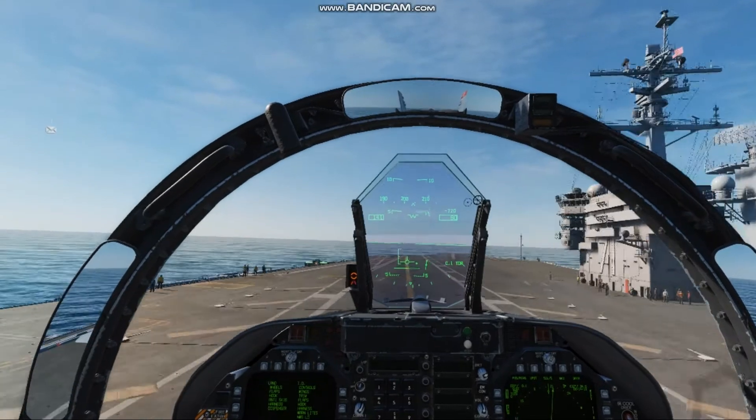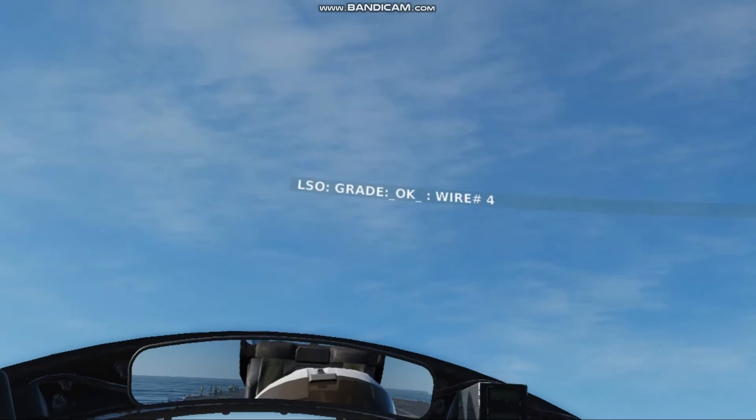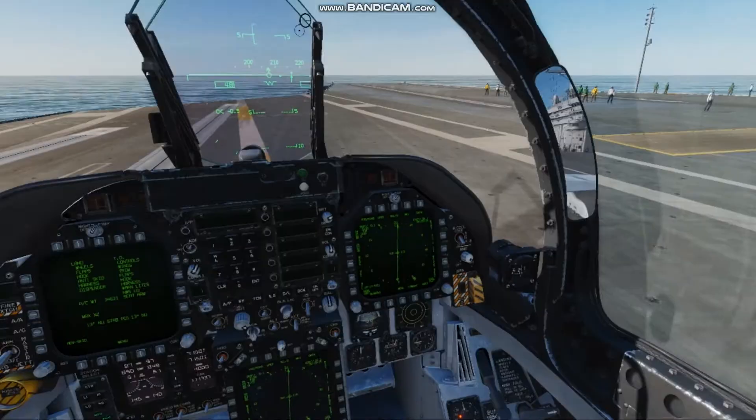Just like before, once we hit the ramp we're going to let that drift over to the centerline. And there we go — OK, 4-wire! Hope that helps you guys fly the proper bolter pattern.